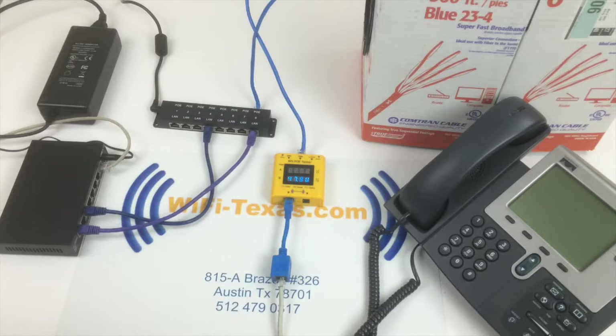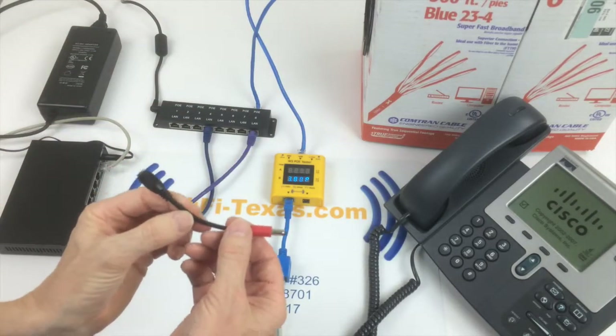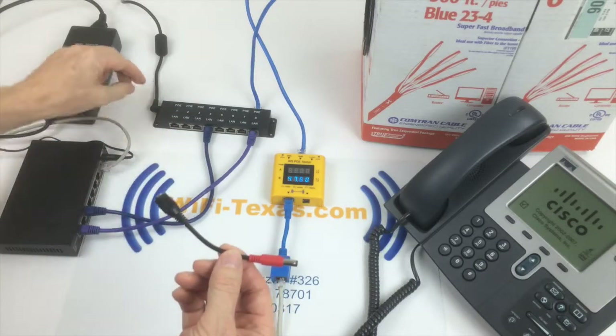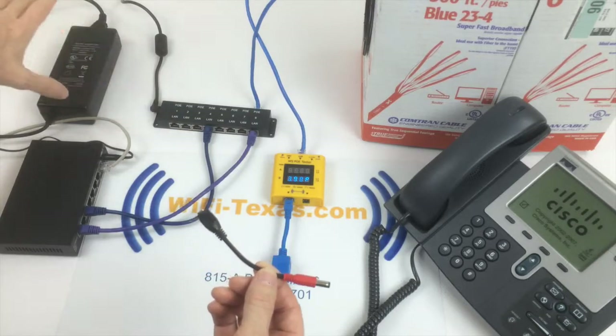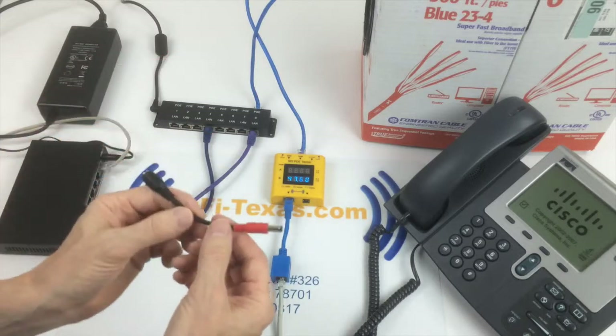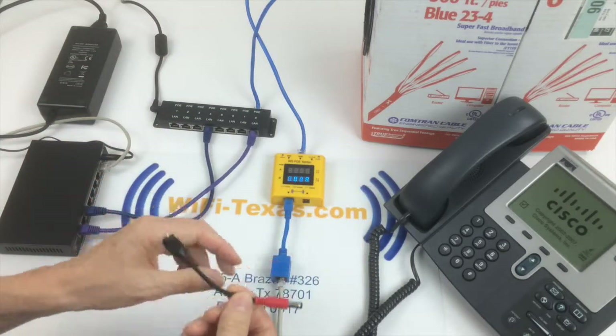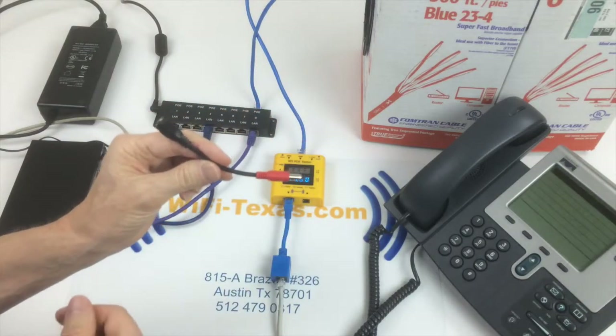There are two ways we support these older non-standard Cisco 7940 and 7960 and related phones. You can use a reversing cable that's good for one phone at a time, or we can use a reversing cable that reverses the power into the injector block, reversing the power for all the phones at the same time. That covers eight or twelve phones with the block solution, or one phone at a time with the individual cable.